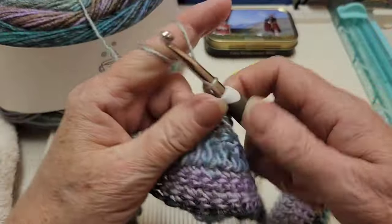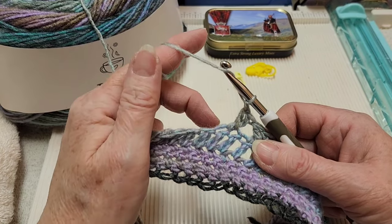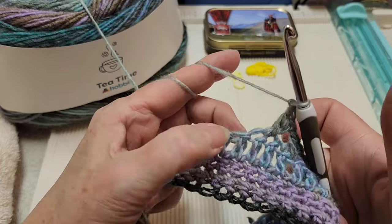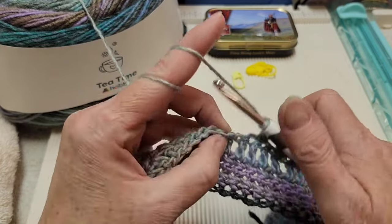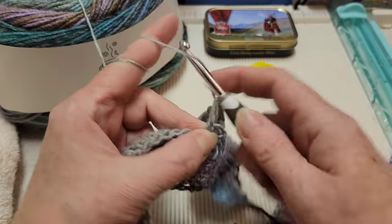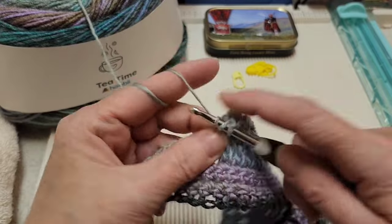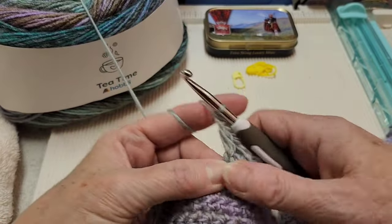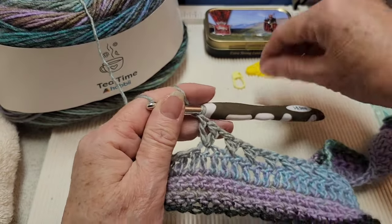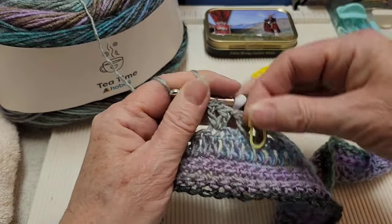Now we're going to make a corner — there'll be four corners total. Before a corner and after a corner you always chain one. So chain one, skip the next stitch, go into the next one with a V-stitch, which is a double crochet, chain one, double crochet — all in the same stitch. I'm going to mark my corners because they look so similar to the other stitches and I don't want to miss them when I come back around.